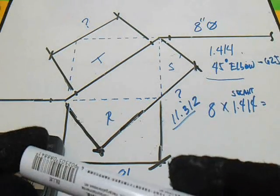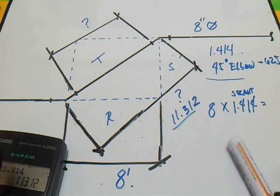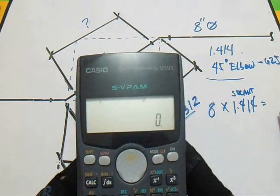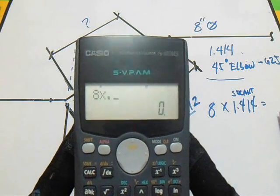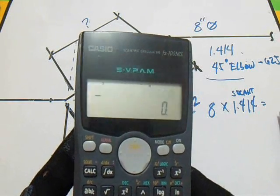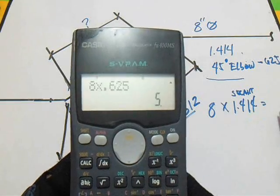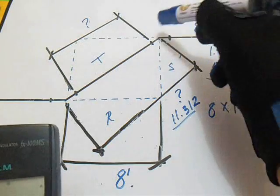The takeoff formula uses 0.625. Our diameter is 8 inches. So: 8 multiplied by 0.625 equals 5. Our answer is 5, and we have 2 elbows.